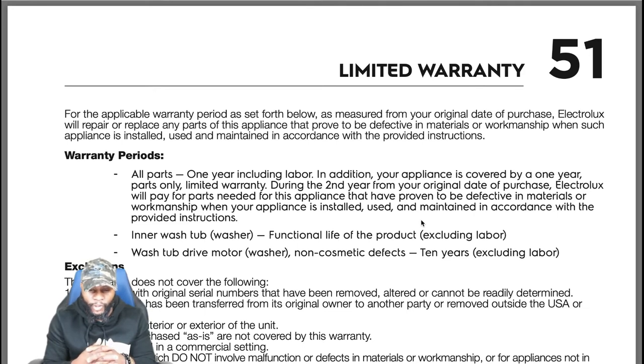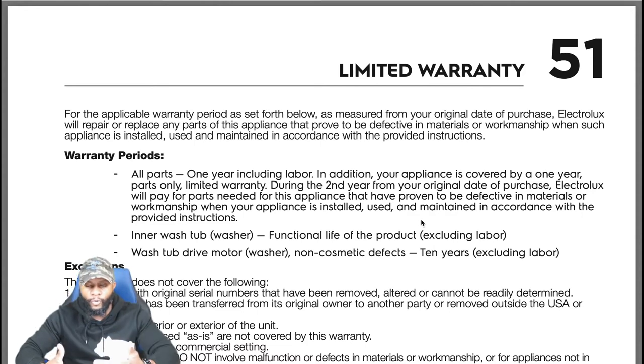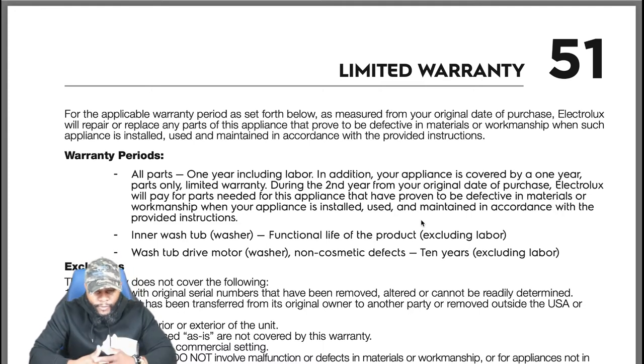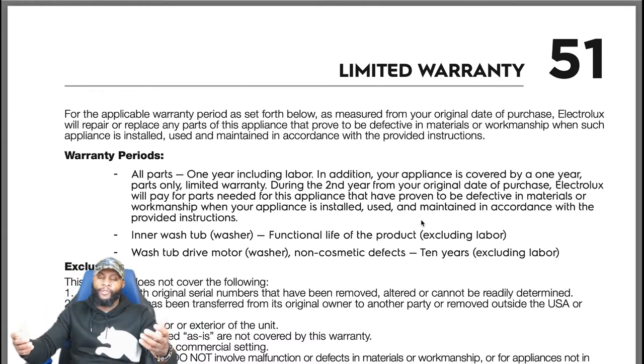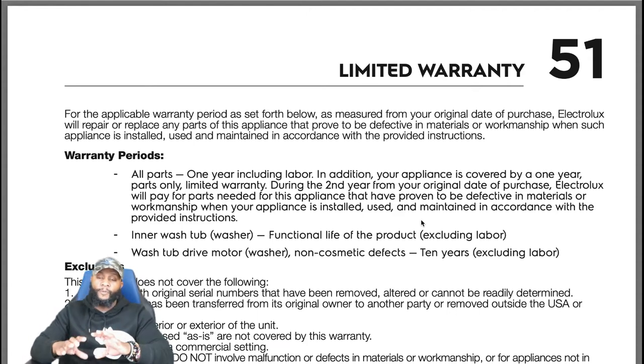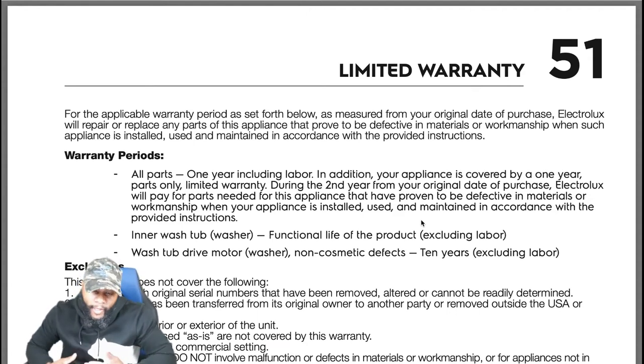There's also an inner wash tub warranty — the stainless steel drum — covering the part for the functional life of the product, excluding labor. So if the drum cracks or breaks, that part is covered for the lifetime of the machine. You're also getting a 10-year warranty on the wash tub and drive motor (the motor that rotates the drum) for non-cosmetic defects — 10 years on the part, excluding labor. Plus, 10 years including labor on non-cosmetic defects.